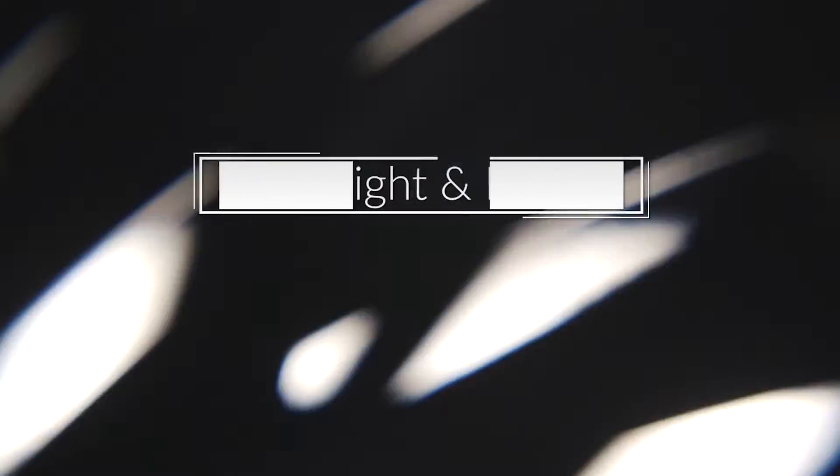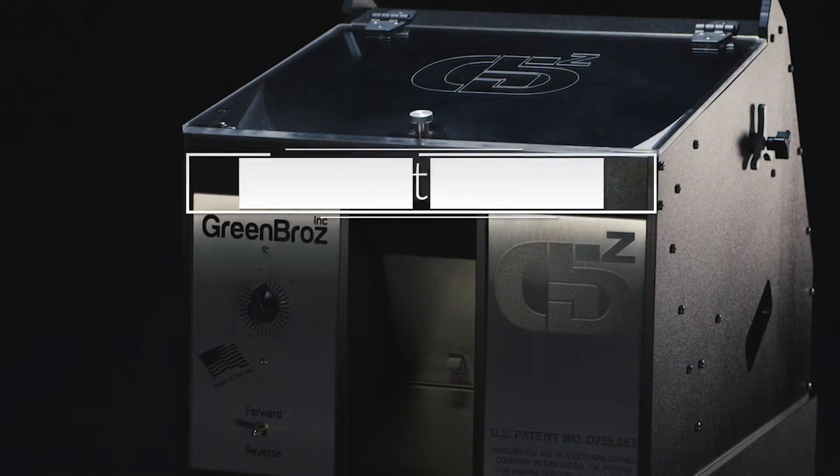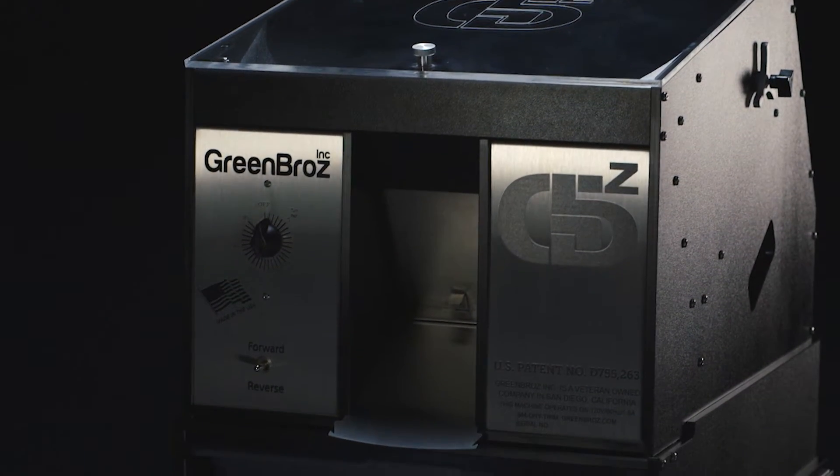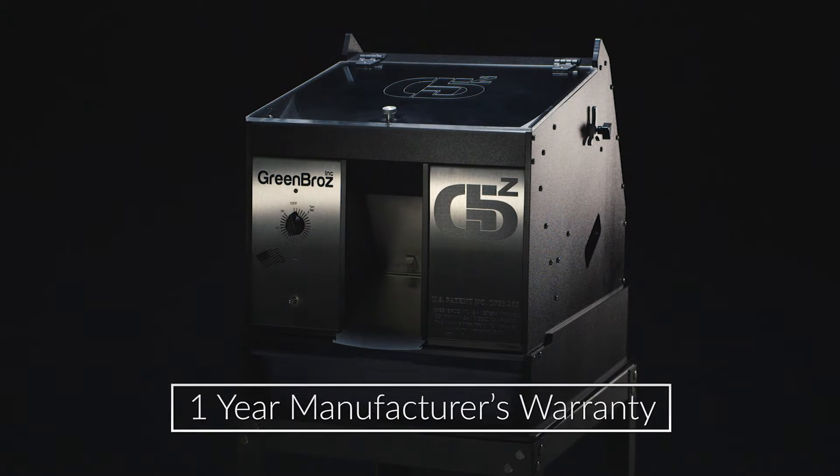Every Green Bros dry trimming machine is designed to increase the consistency and efficiency of your cannabis harvest. Weighing only 35 pounds, this mighty little machine can be set up anywhere. Its compact design makes cleanup short and simple.